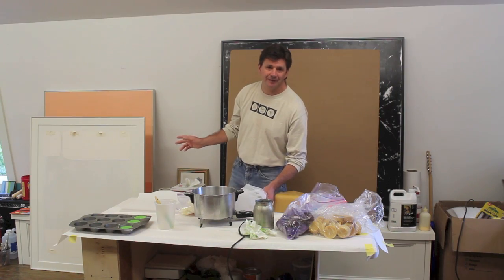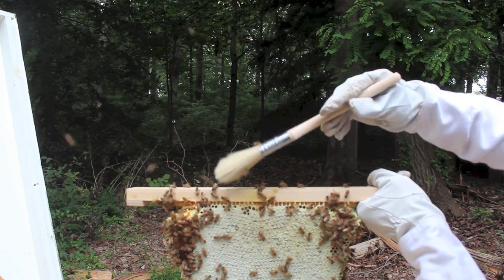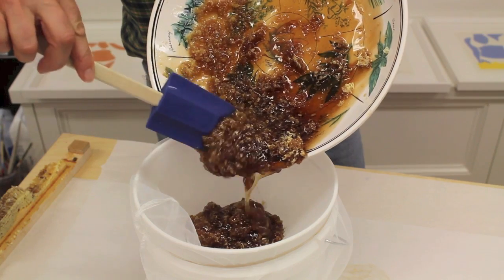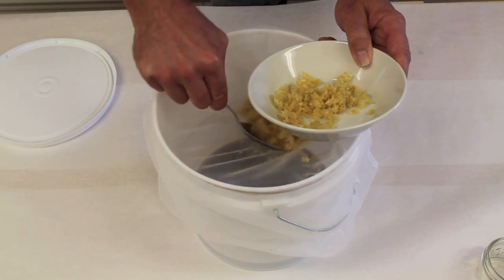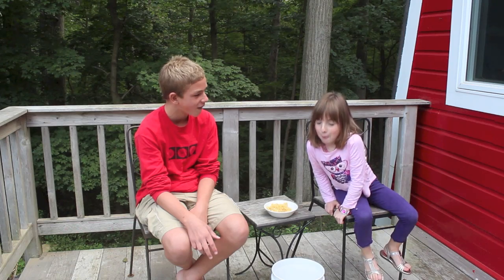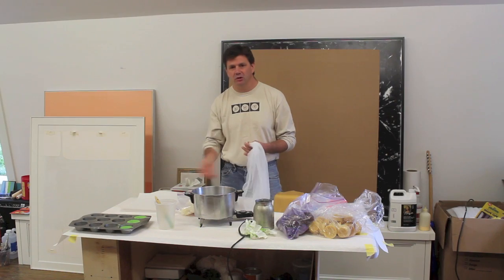So last week I harvested a little honey from my top bar beehive. Basically what you do is you remove the honeycomb — it's filled with honey — and then you crush it up and pour it through a paint strainer. That removes the honey from the wax, and then you're left with this wax that still has a lot of honey in it, and the kids chew that up and spit it into a bucket.